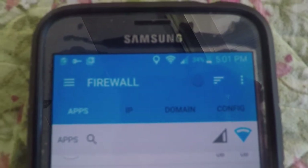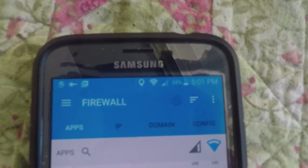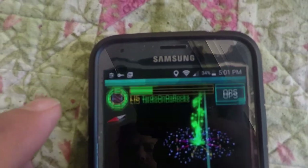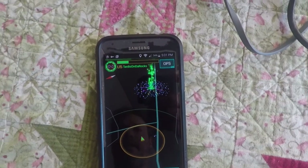Your application is turned on for your firewall, whichever app you happen to be using — No Root is my favorite at the moment. Go to Ingress, it should already be loaded, and you are ready to go.